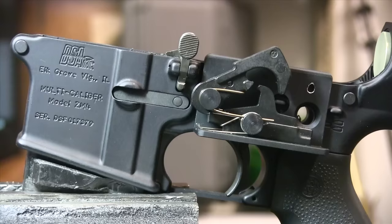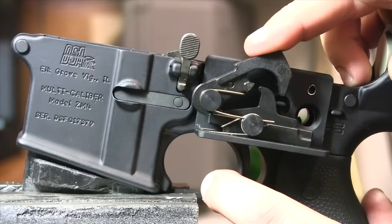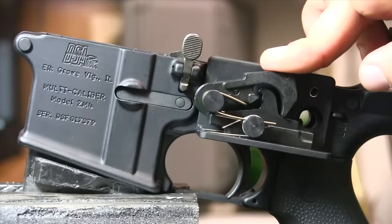Quick recap on how a semi-automatic trigger works. This is a standard mil-spec style trigger, very similar to what the full-auto trigger sear combo looks like. What you have right here is your primary sear. The face is here and here — one on the sear, one on the hammer. When you pull the trigger, it disconnects, and the hammer comes forward and sets off the primer.